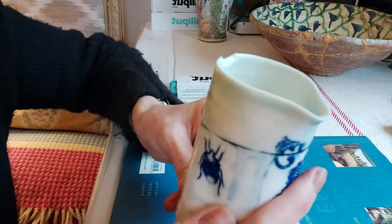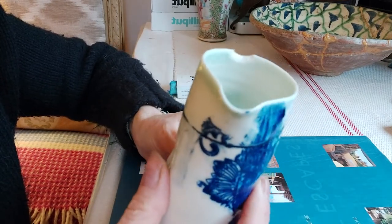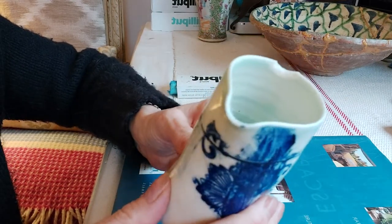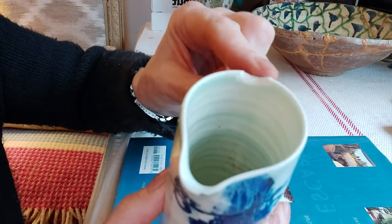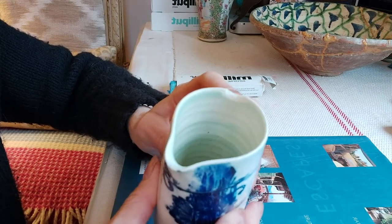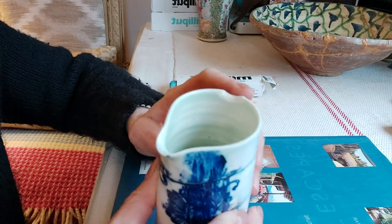I was given this a couple of days ago by a client who I've done previous work for, and her prized beloved jug broke. She dropped it and as you can see here it's missing a piece. I'm not sure where the piece has gone — I think it must have just gone into lots of pieces, so we don't have the piece to stick back on.